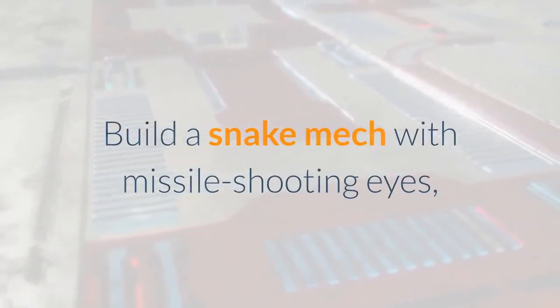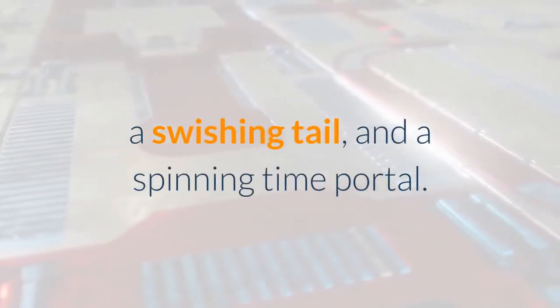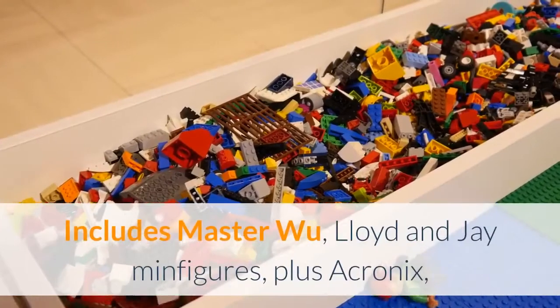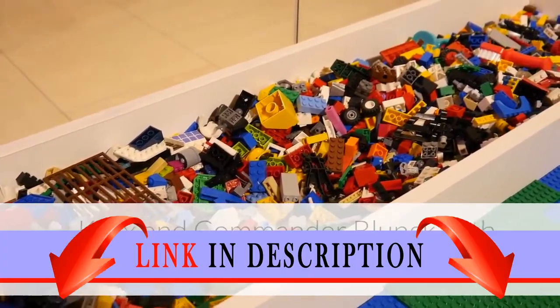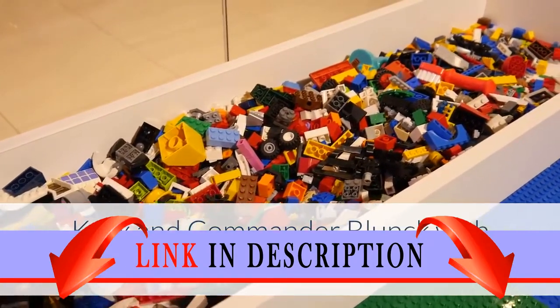Build a Snake Mech with missile-shooting eyes, a swishing tail, and a spinning time portal. Includes Master Wu, Lloyd and Jay mini figures, plus Achronix, Crux and Commander Blunk with LEGO Element Katana.